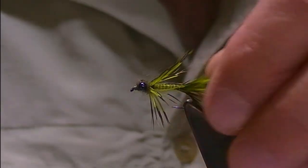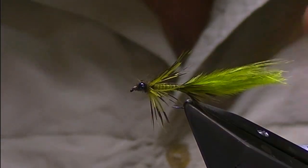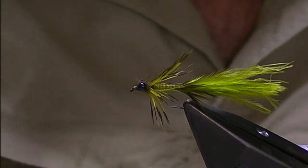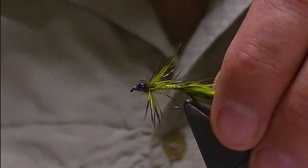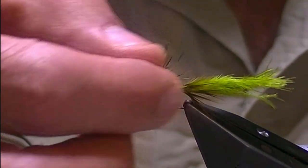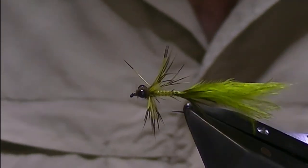From here you can pinch out the marabou to the length you want — I usually go for one to one-and-a-half times the length of the hook. Just pinch that away and tidy up those ends. And that is the one hackle damsel nymph. You get the marabou kick for a little bit of movement and action, and the hackle fibers represent the legs of a damsel, with big eyes, a nice thin profile, and a little bit of movement and shape.